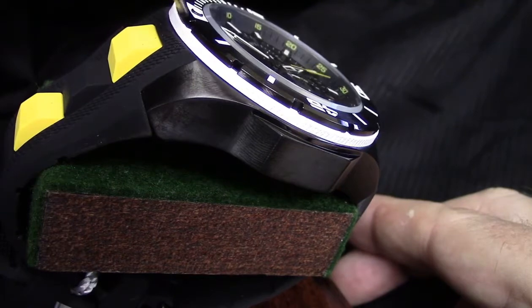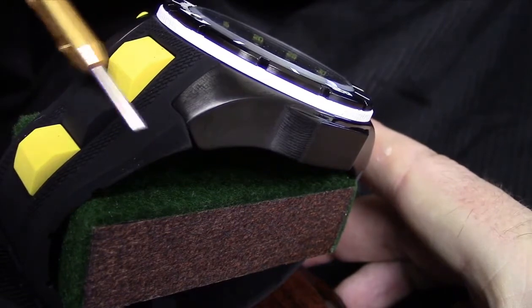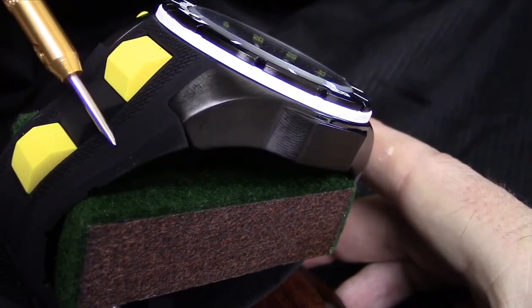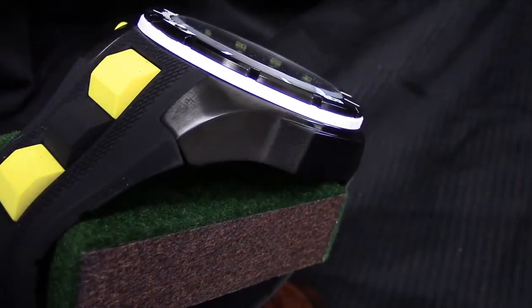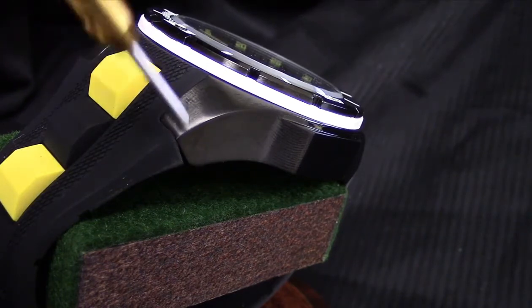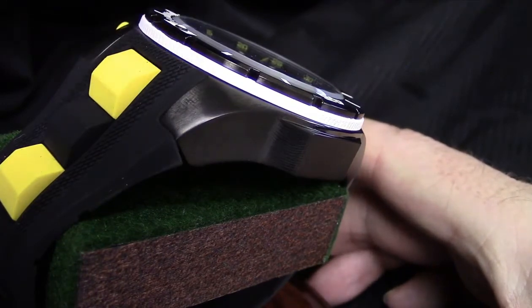Turning the piece further, you'll see the yellow and black alternating links on the silicone strap. Note that this is silicone, not polyurethane — that silky, smooth, wrist-conforming material. What some may call black on the case, I call gunmetal — compare the strap color to the case itself. Black and gunmetal are actually the two more expensive plating processes.